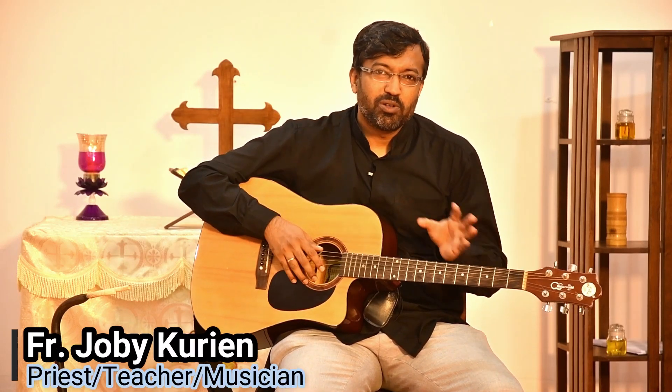Welcome back. In the earlier session we talked about the major chords. I hope you took some time to practice these chords. And now we'll talk about the minor chords.